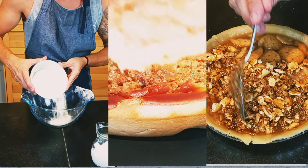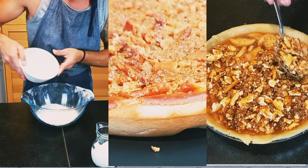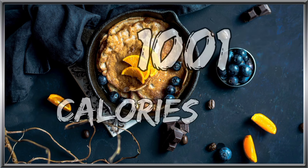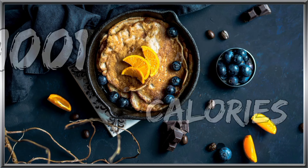Hello guys! Today I'd like to share with you an old-fashioned forgotten American recipe: Mocked Apple Pie — apple pie without apples. My name is Dimitro, it's 1001 Calories, so let's jump to the recipe.